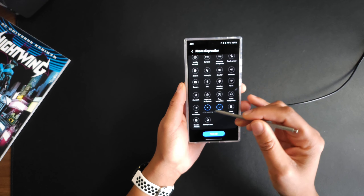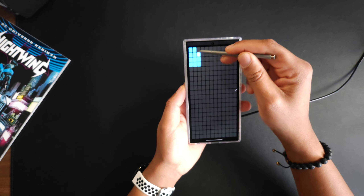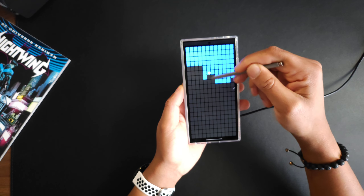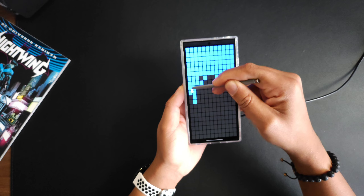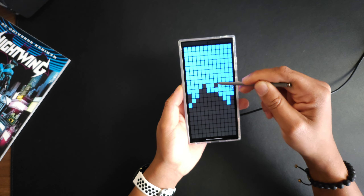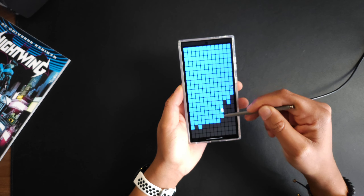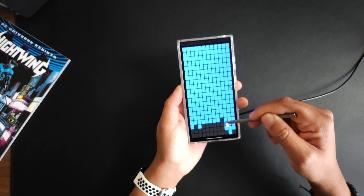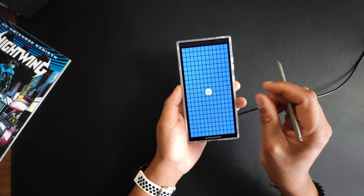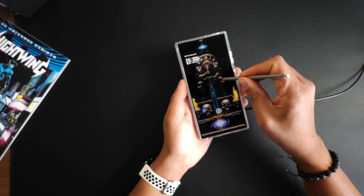We'll back out of there and go to the S Pen touching test and fill in all the areas. The S Pen is holding its own. In the center area it is a little bit sensitive, but I'm also doing this pretty quickly, so there is a little bit of sensitivity in the middle.